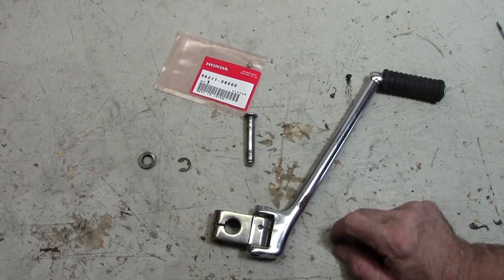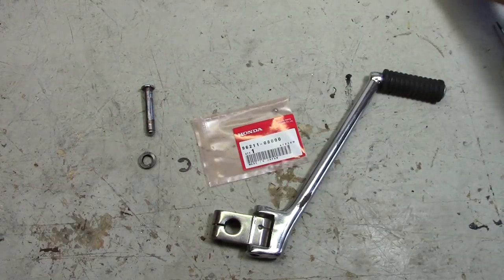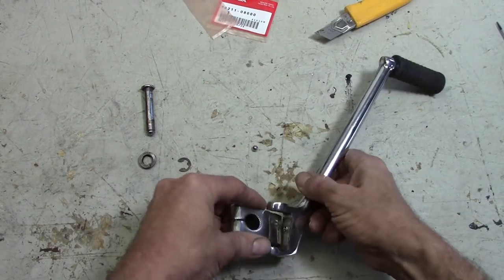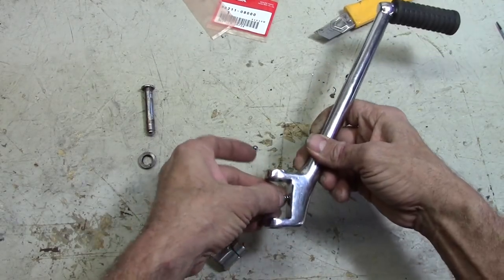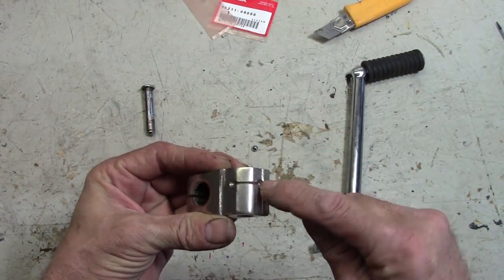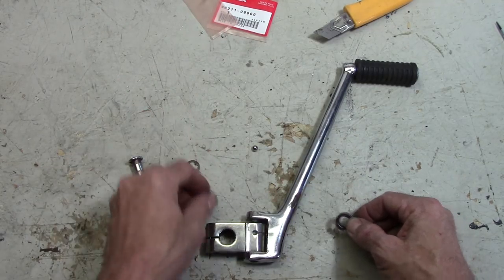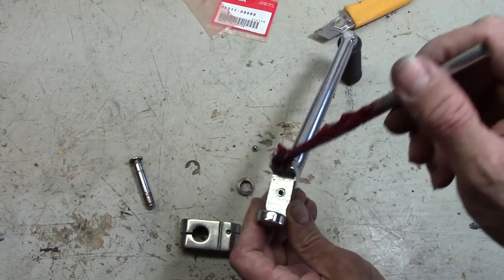Here's another item that needs to go together — this is the kickstarter. I didn't put it together before because I was missing this little ball right here. It's just kind of a quarter-inch ball. I probably could have gone to a bicycle shop and picked this up, but I got it from Honda. It's what keeps this in place when you kick it over to the side or store it up alongside the bike. There's a spring in here that goes in there, and there's a little groove built onto this part where the ball catches. The first order of business is a little bit of grease on this part where the ball goes.